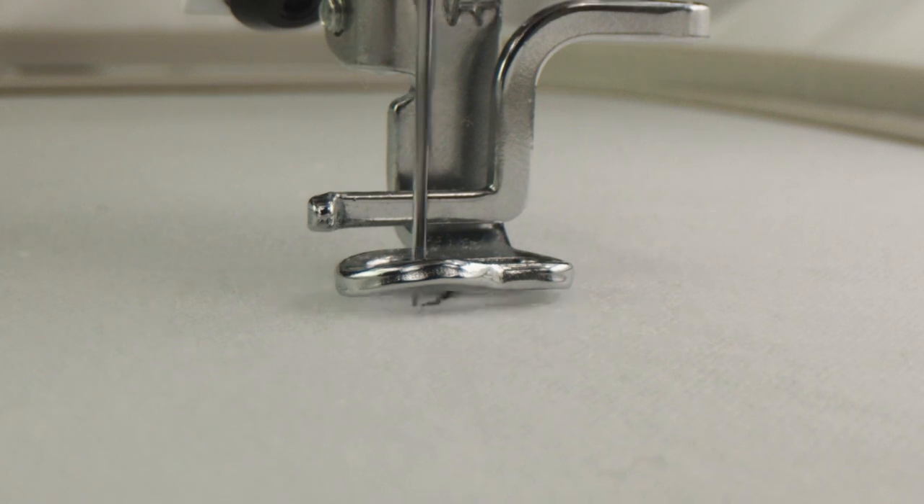Or you can watch your machine while it is stitching — if your foot doesn't move with the needle, then you will have a foot height setting. Next time you're having issues with your stitching, adjust your foot height.